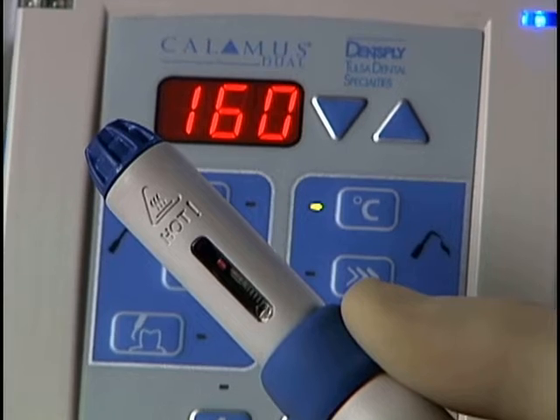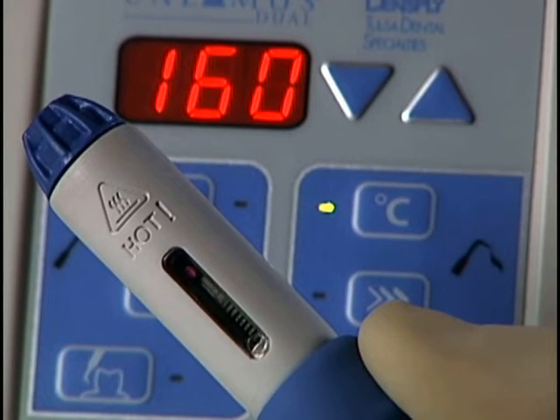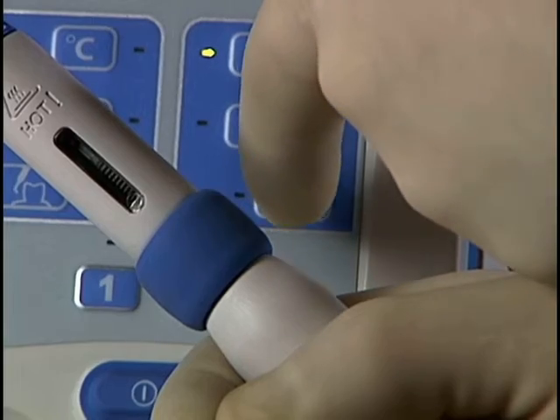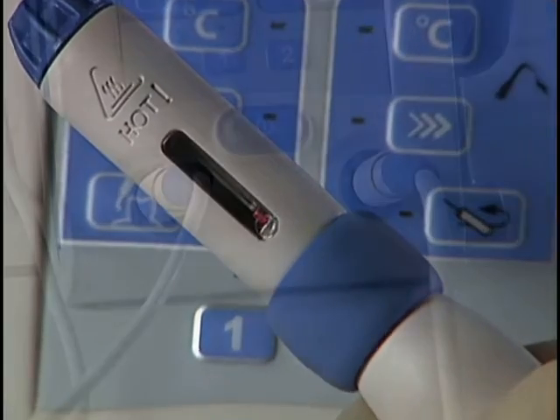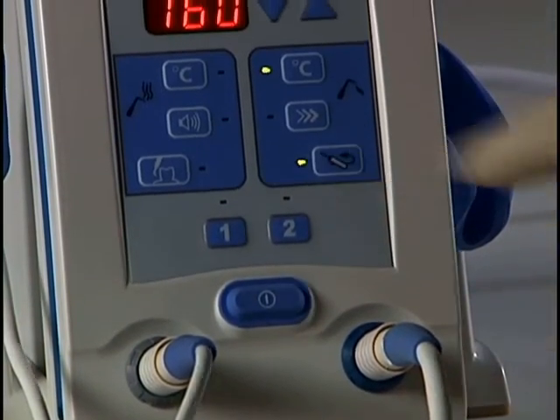Annually, the flow handpiece should be cycled without a cartridge. Press and hold the activation cuff until the indicator moves all the way to the end. Then push the return button and allow the indicator to completely retract. Should the indicator ever not fully retract, push the return button a second time.